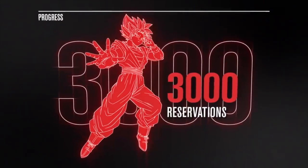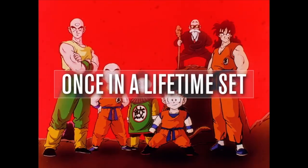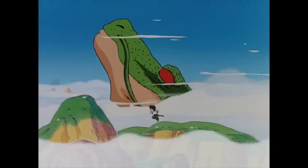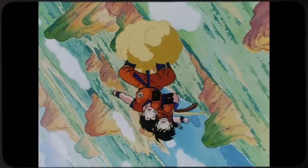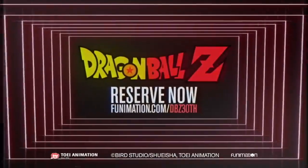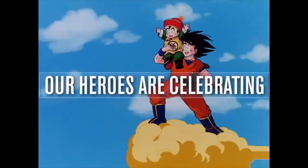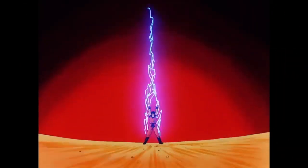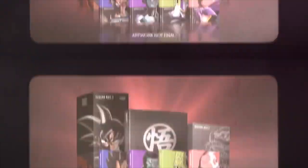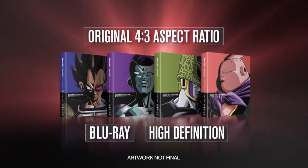The Dragon Boxes exist — they're a thing you can get. It's not like they would need to make a new release. Literally all they would need to do is continue to release the Dragon Boxes, like the original set. The Dragon Boxes would make up for problems like the bad dubs. But the fact that they're asking for money and trying to put out this horrible home release as a big deal for the 30th anniversary — it's not only disrespectful to the people in Japan who worked on the show and Toriyama himself, but also disrespectful to their fans.